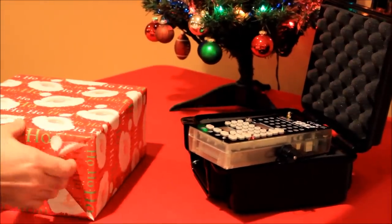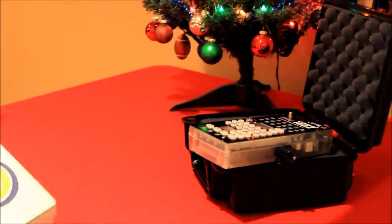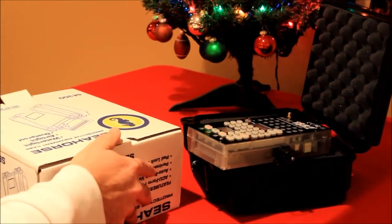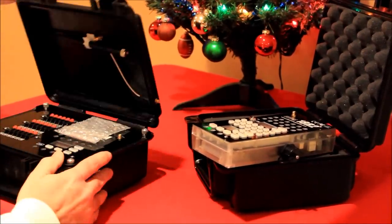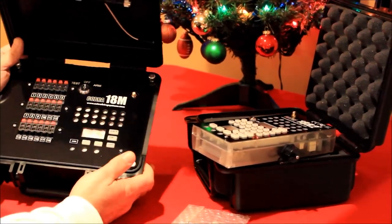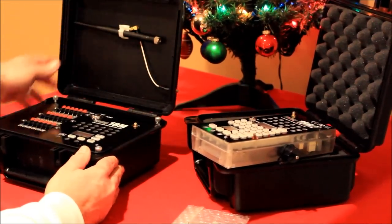So I'll open up the second package — we're going to set it up pretty quick here. I'm assuming we all know what this is going to be. Yep, we have a firing module — an 18M. Oh my god. Wow. This is definitely a shock.